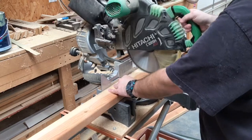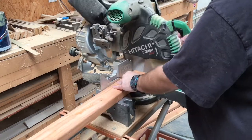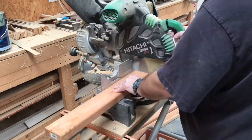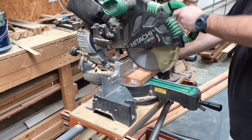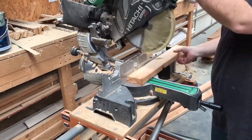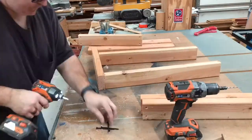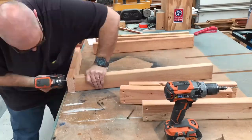Now it's time to make the bench. I didn't realize it at the time, but everything I was using was reclaimed or salvaged from another project, including these 2x4s that I'm cutting for the framework — they were given to me by someone who had them left over. After we get all the pieces cut, we're going to pre-drill them and assemble them with screws, which will make the subframe really strong.